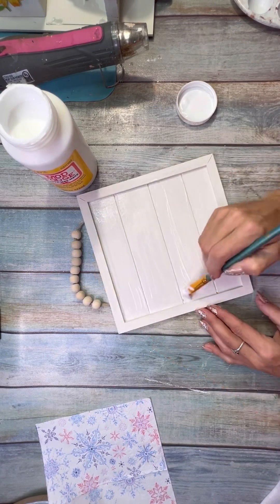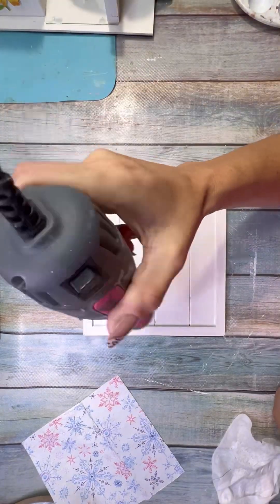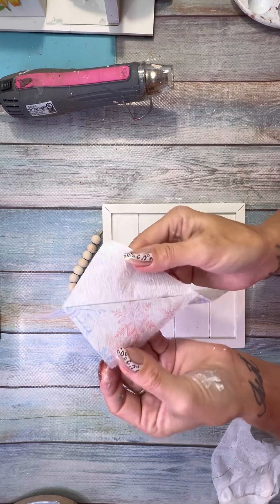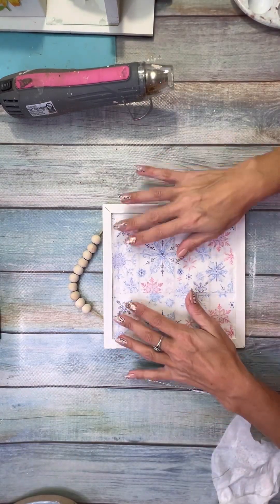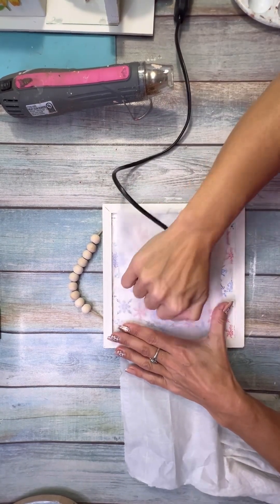Then I used Mod Podge and did the iron technique. Normally I like to do the regular Mod Podge decoupage technique, but for this one I needed it to be perfectly lined up to fit into the square, so I decided to do the iron technique. You put the Mod Podge on and then dry it completely with your heat gun.